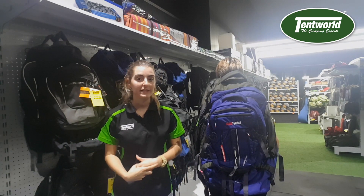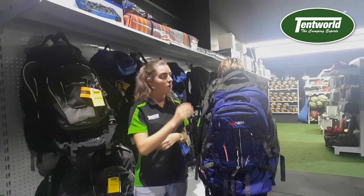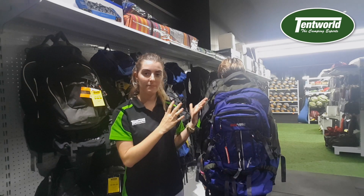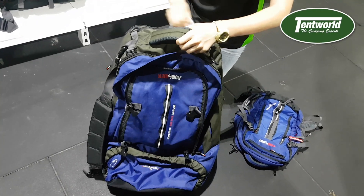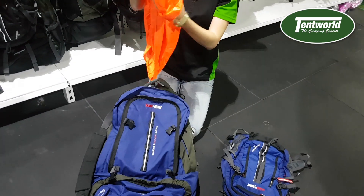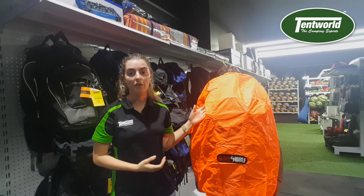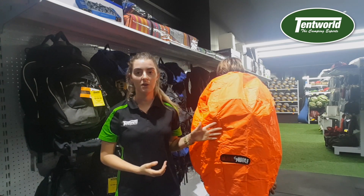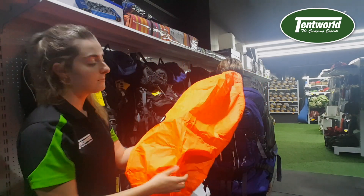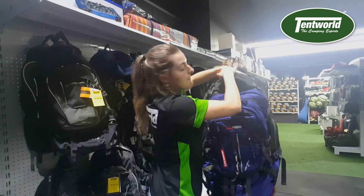Following on from these adjustable straps, it also comes with two rain covers — one for the main backpack itself and one for the smaller backpack. As you can see, the fluoro orange cover covers not only the pack itself but the day pack when it's on as well. It is easily foldable, so just roll it back up and it sits back in the top pocket.